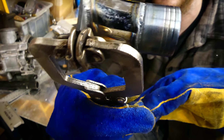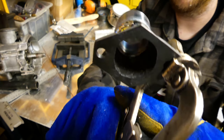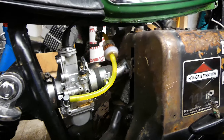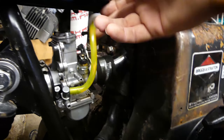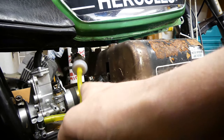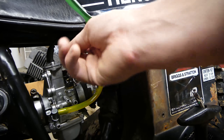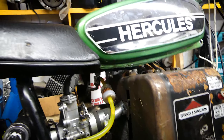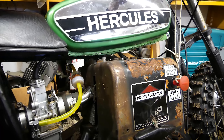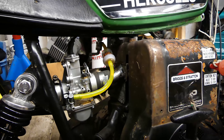There we go. So now I just need to smooth it a little bit. Okay, everything is in place. The intake manifold is aimed up a bit towards the valve now and it lowered the carb a little bit, so it gave me space for the throttle cable. So I think we should go for a test ride.